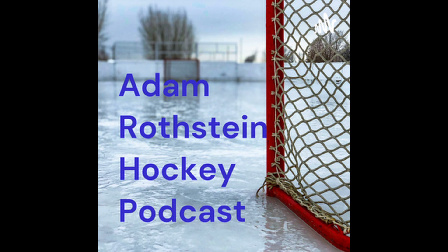Welcome to the Adam Rothstein Hockey Podcast — the show where we talk all things hockey, interview players, and help new ones learn the game. If you want to learn something new about hockey, this is your show. You're listening to the Adam Rothstein Hockey Podcast, episode 13.